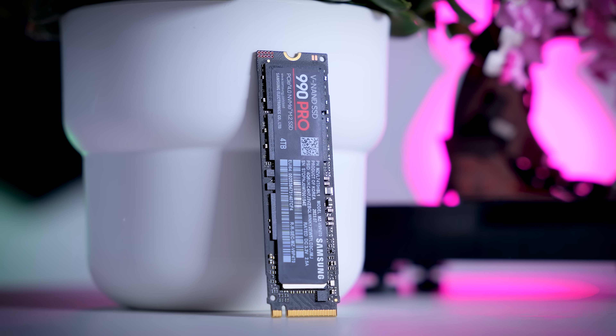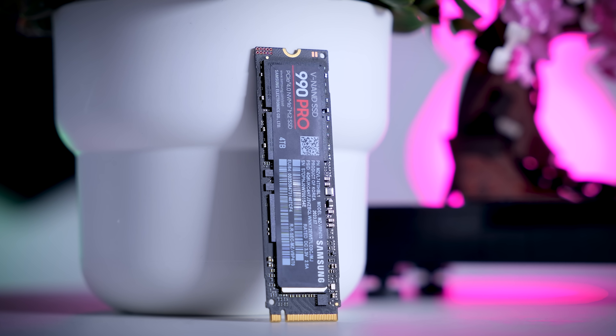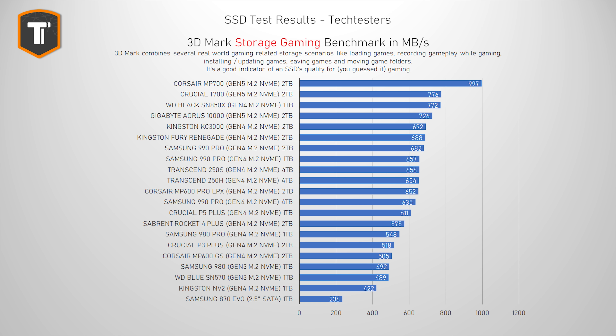Because if you do need it for this, you will very much appreciate its higher capacity. The 3DMark storage benchmark includes a lot of gaming-related tasks — things like loading games, installing games, recording gameplay, and just moving games around. This is a nicely balanced test to look at if you're going to use this drive mainly for gaming. And here, the 4TB model dropped quite a bit in the ranking, for some reason.